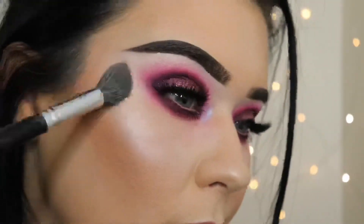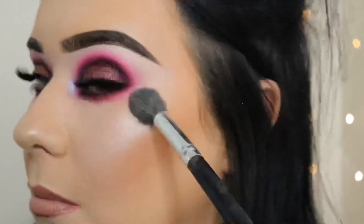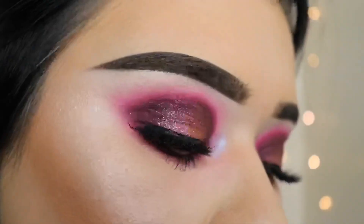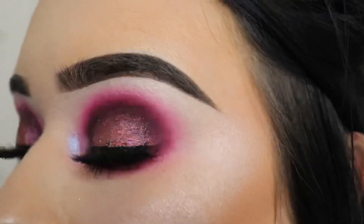To finish off my look I'm going to highlight with some NYX Cosmetics Strobe of Genius and a Crown C529 brush — my favorite for doing a highlight. And that's my finished look! I hope you learned something today from watching this — thank you for watching!